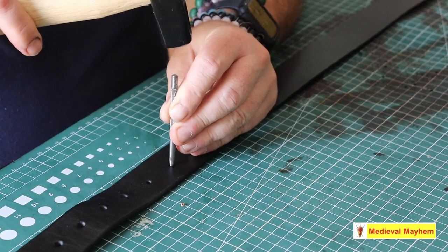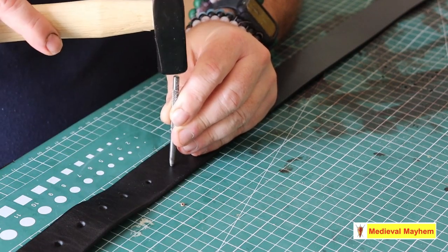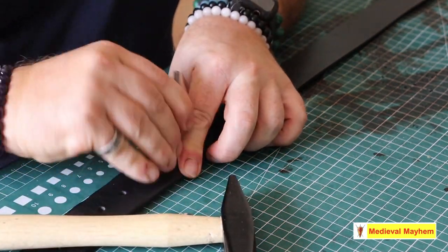I'm using a four millimeter punch and a safety mat — it's a really very simple process. These little hole punches might cost you two dollars, if that, from pretty much most craft stores around Australia and in fact around the world. Very easy to come by. We all have a hammer and a simple cutting surface such as a safety mat.